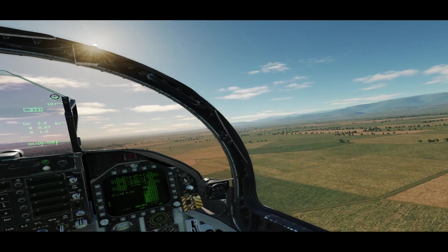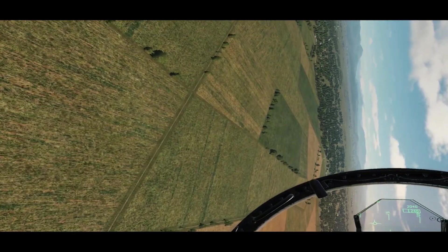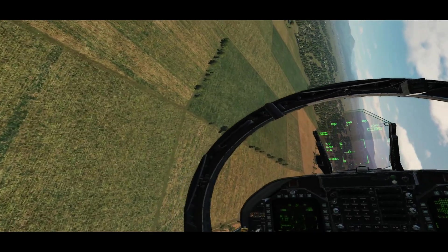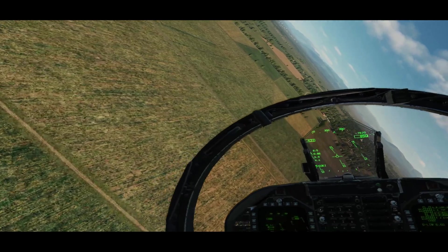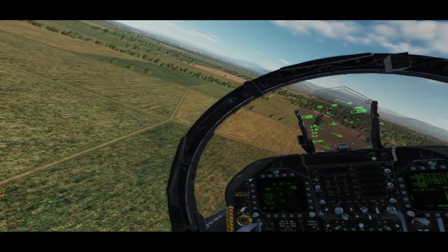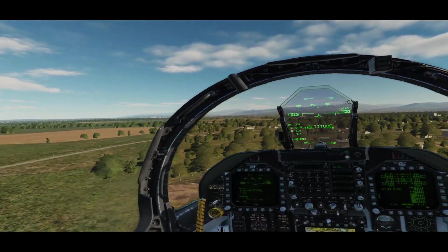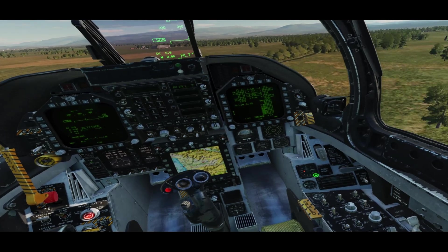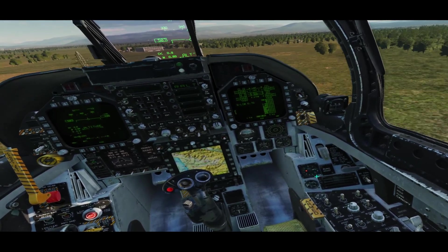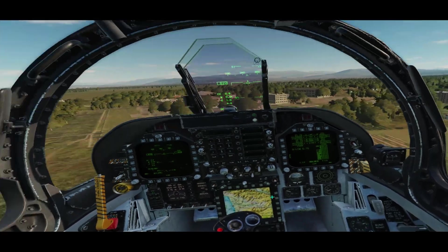I was expecting very minimal performance with this because it's true 8K resolution, and even in upscale mode it's still upscaling to 8K. Given that I have a 2080 Ti and not the current 30-series graphics cards, I know that's what a lot of systems are being built around now and it really did change the game. I was very pleasantly surprised with this particular headset.